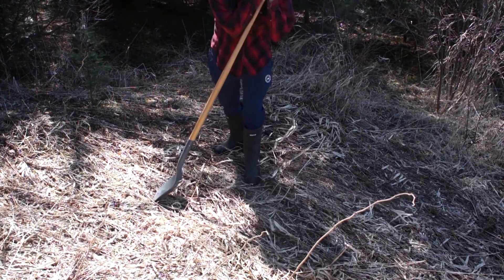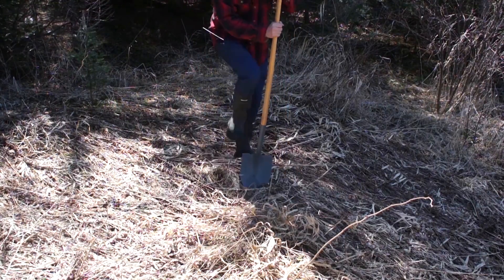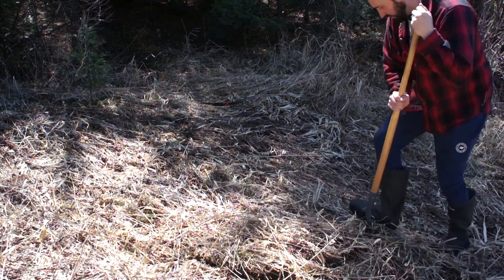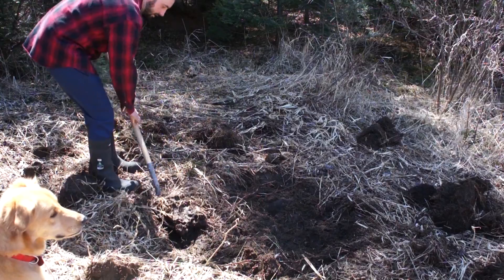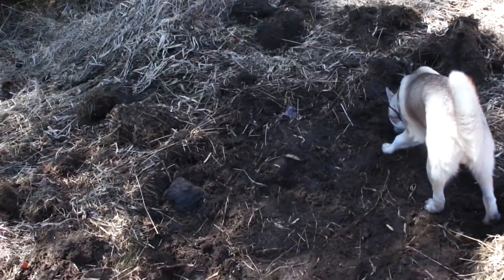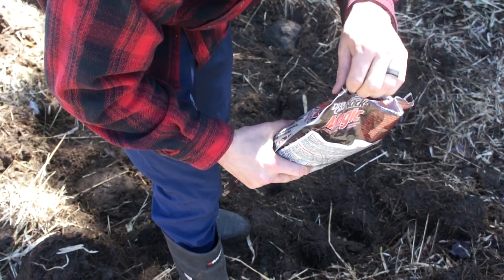So I'm just thinking - it says to clear out all the vegetation within four feet. This will be fun - should have brought a rake. Okay, all the vegetation is basically cleared up. They say a four foot diameter is pretty good - clear all the vegetation off and then pour the minerals in. So here's the stuff: Deer Cane Black Magic. Let's see what happens. That's all it is - minerals are down.